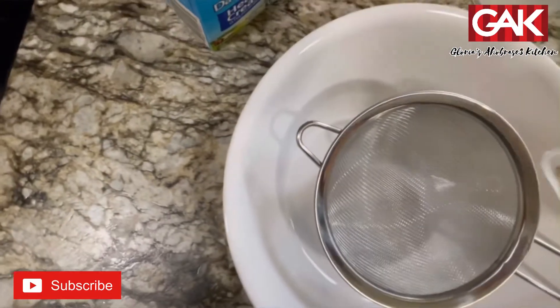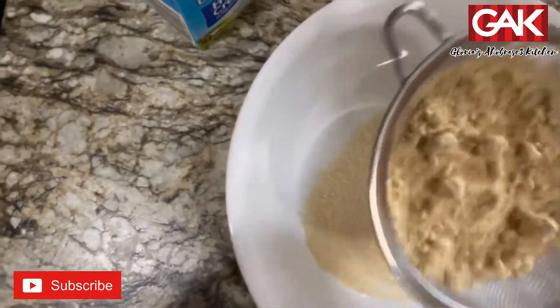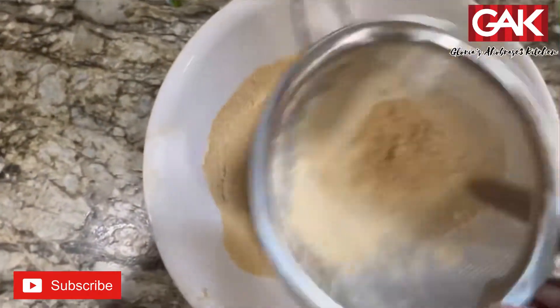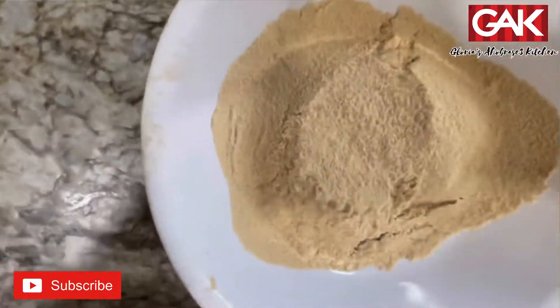For easier mixing, this is how I do mine. If you are using your hand to mix it, you don't need to do this. You don't need to go through this.